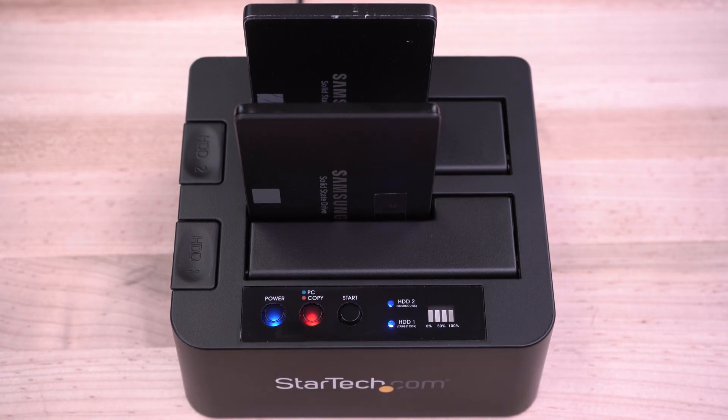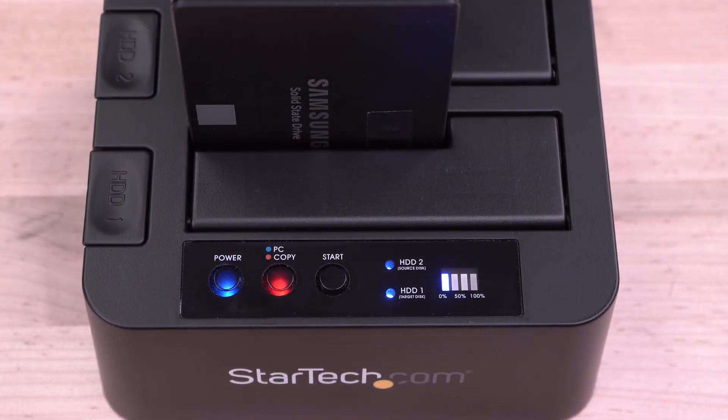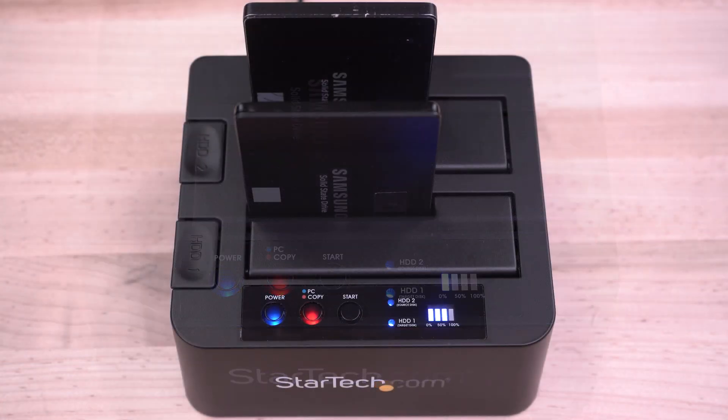The first progress LED bar will begin to blink. When the duplication reaches 25% completion, the first LED bar will be solid and the next one will begin to blink. This continues until all four LEDs are solid, indicating a completed duplication.